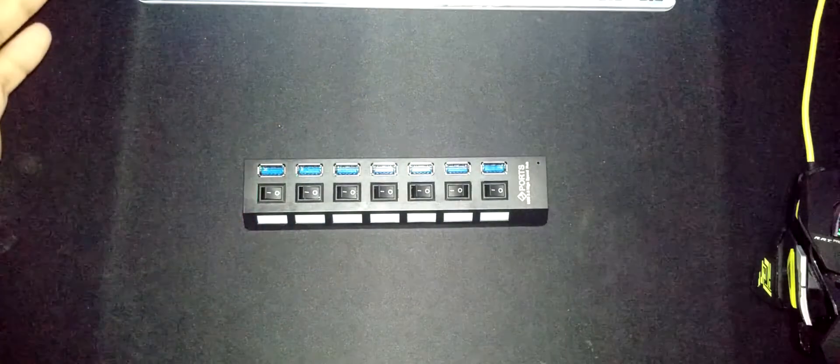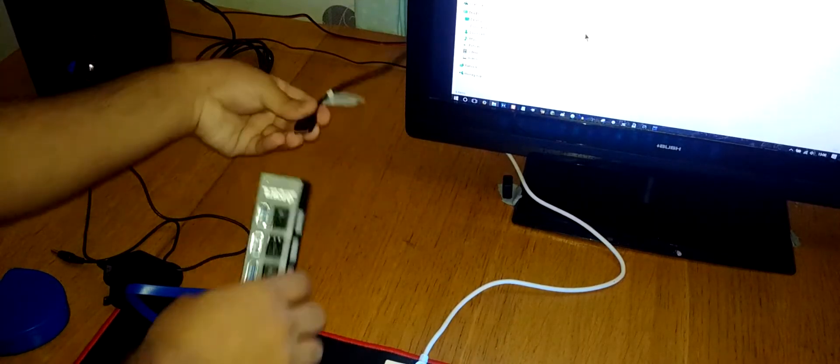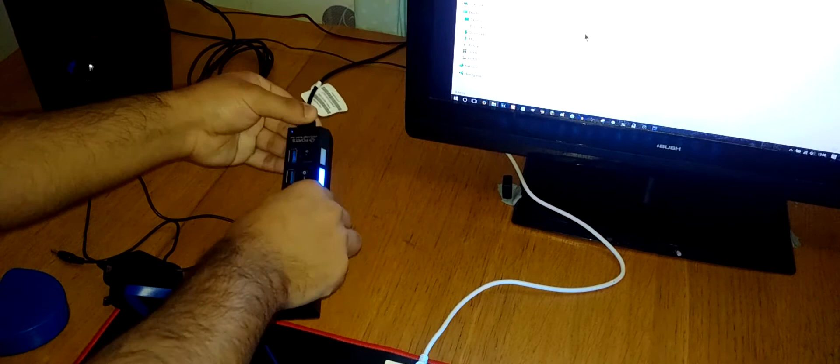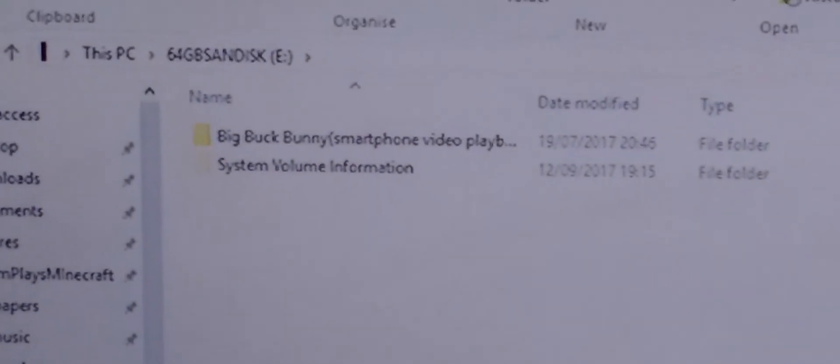I don't recommend this device because it has a problem, but let me show you how it works. I'm plugging it in using the longer cable from the hard drive - now it's plugged in and as you can see one of the LEDs has come on. The cable goes down to the table and into any of the ports. When I plug in my USB drive you can see it pops up on the desktop - there it is, that's good.